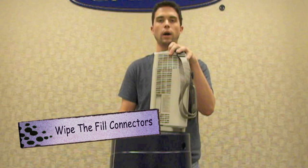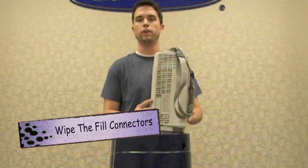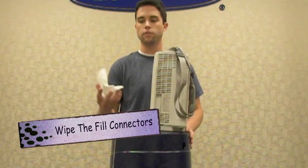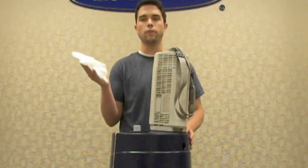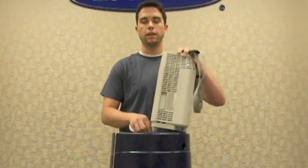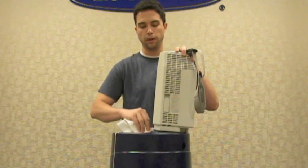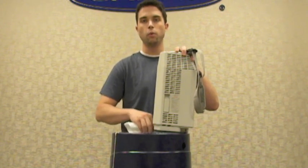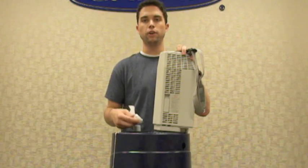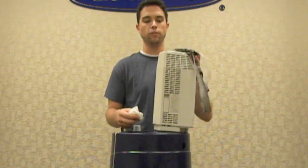First thing you want to do is wipe your fill connectors off — both the blue fill connector on the reservoir and the blue fill connector on your companion unit. Start with the reservoir. Use a clean and dry lint-free cloth and wipe off very gently. Be careful not to apply downward force to disturb the poppet in the center. Removing all this moisture is important because if you get moisture on the fill connectors, as you start filling, that can freeze and cause leaks after the fill.